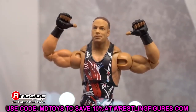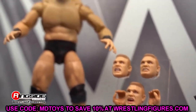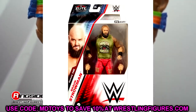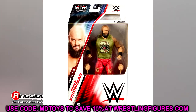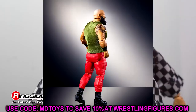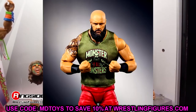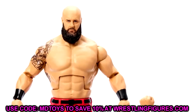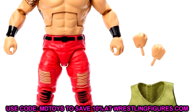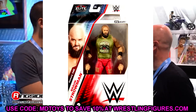Starting off with WWE Elite Series 105, let's look at Elite 105 Braun Strowman. This figure looks pretty damn good — we got a new leg mold, he looks very slim. I can't tell if this is a new torso. Cloth goods look good, it does have velcro on the shirt, which makes sense given how big that shirt would have to be. Really good head sculpt, pinless legs — maybe his best figure ever.